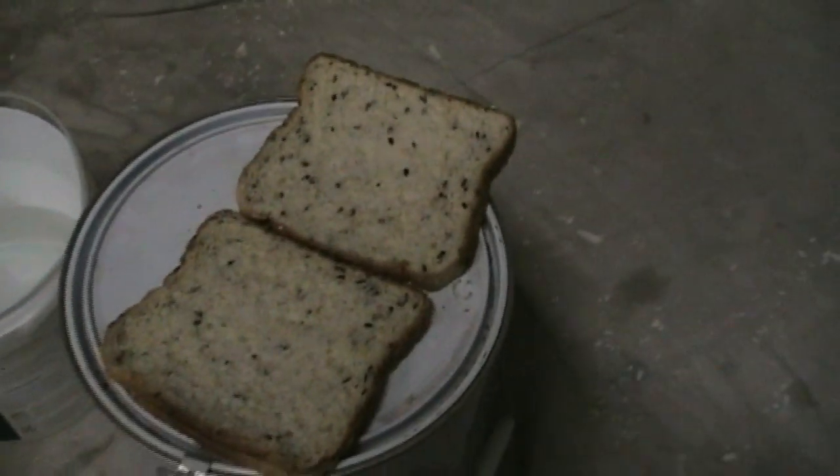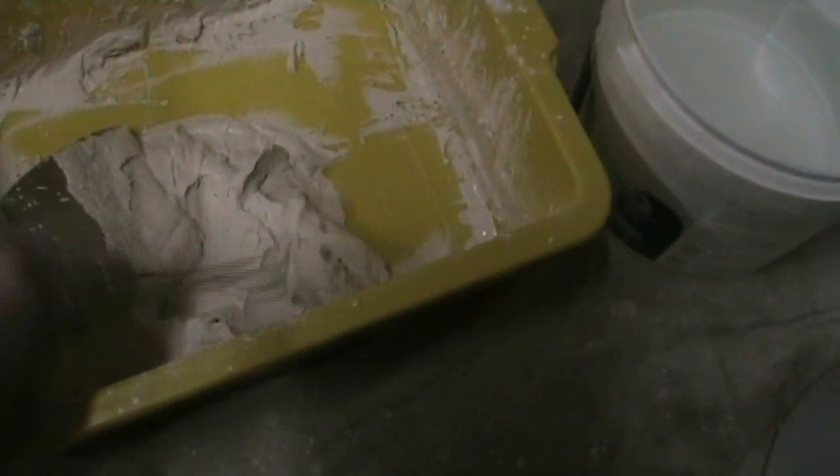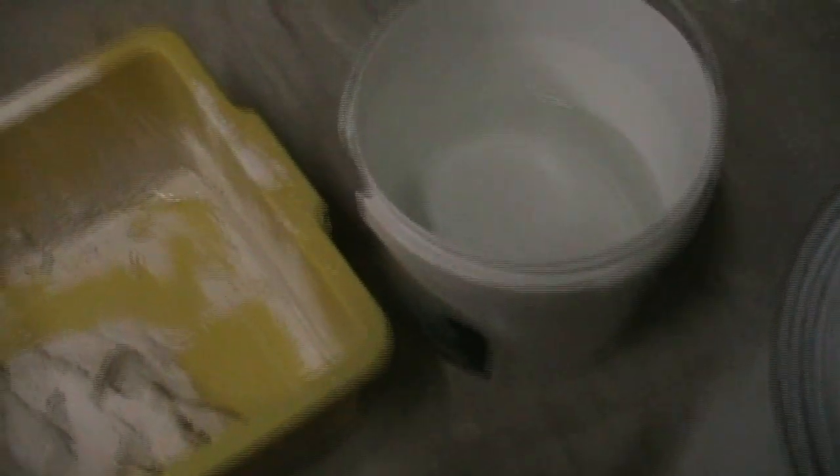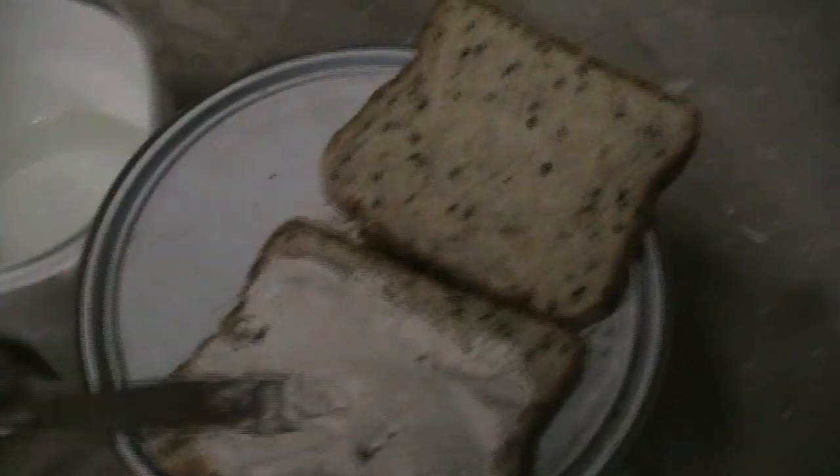Actually, it looks that good you can nearly eat it. It's delicious stuff - as a matter of fact, grab yourself some nice multigrain bread, full of fibre. Look at that for a beautiful mix - you can just eat this stuff. About lunch time. Absolutely delicious.